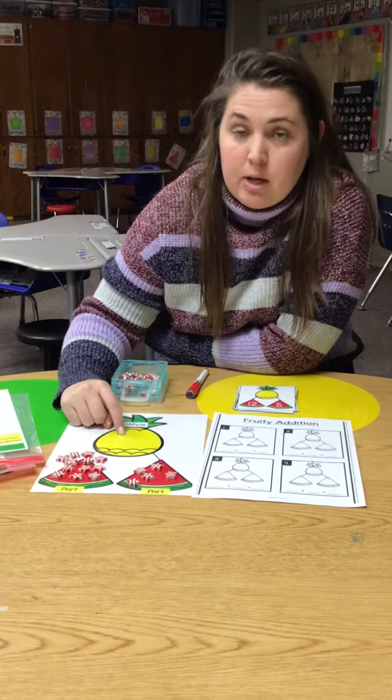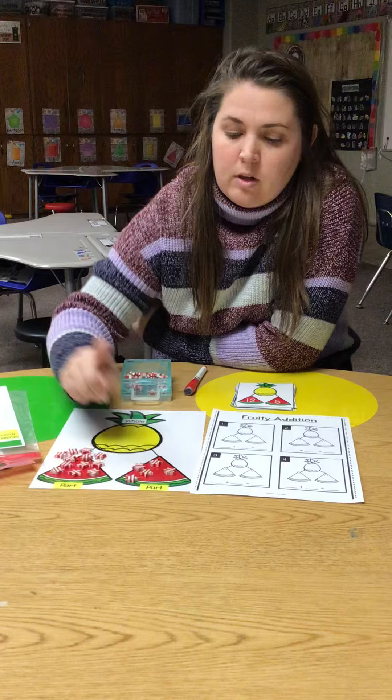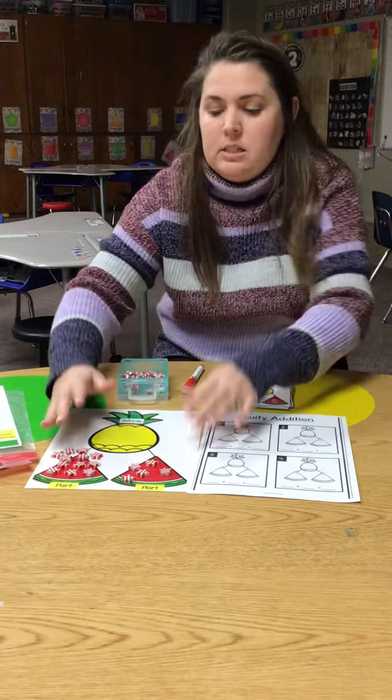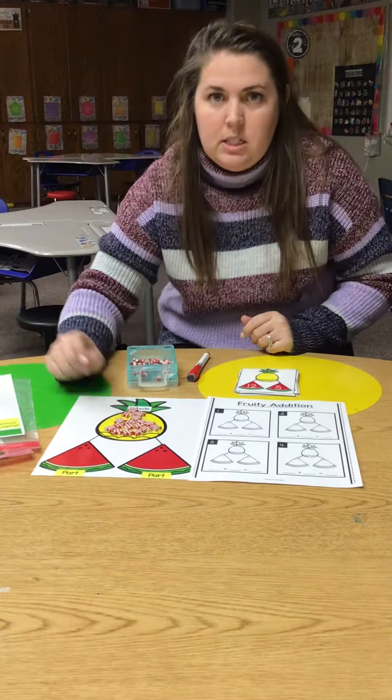Now I need to find my whole. My whole is how many all together in my parts. So I have 12, 13, 14, 15, 16, 17. So if I put all those together in my whole, I would have 17.